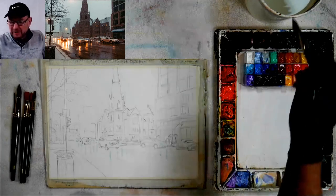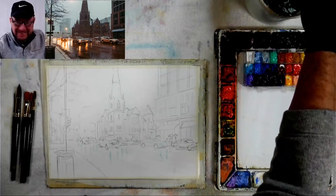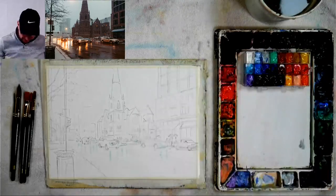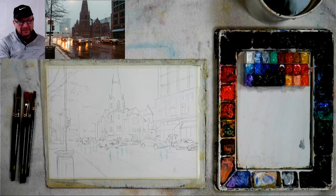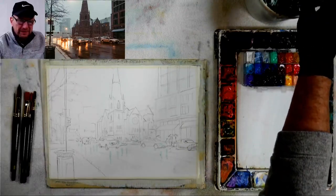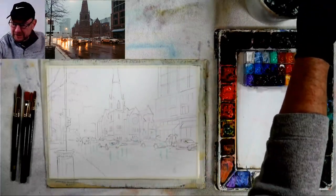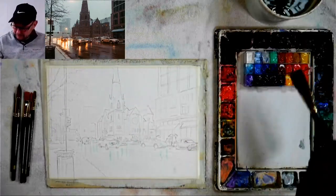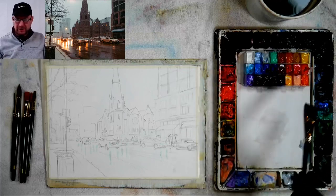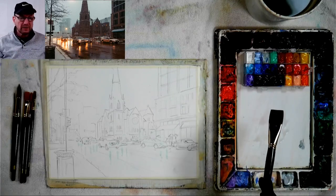I'm going to do the background first. I also just got a new camera so I'm testing it — it's a 4K camera and hopefully it'll be a little bit more clear. I still need to get the lighting a little better and hopefully the sound is okay. Here are my gouache colors and my transparent watercolor. This is not the acrylic gouache — this is the watercolor gouache.